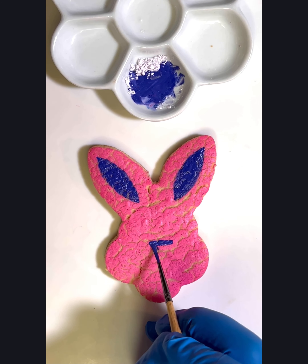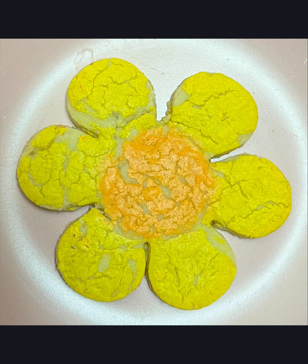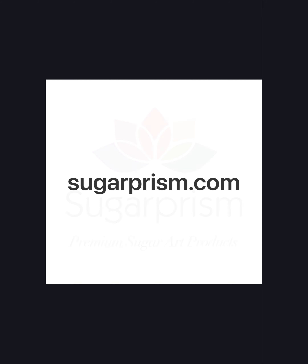And that is pretty much it. I hope you enjoyed this tutorial. For all of our products you can find them on our website sugarprism.com. Stay tuned for more fun tutorials with Sugar Prism products — don't forget to like and subscribe to our channel. Happy painting from Sugar Prism Premium Sugar Art Products.